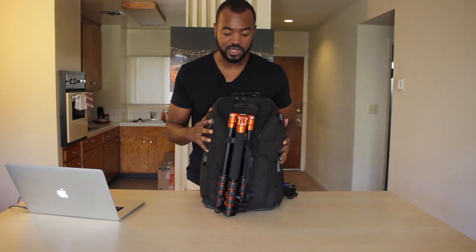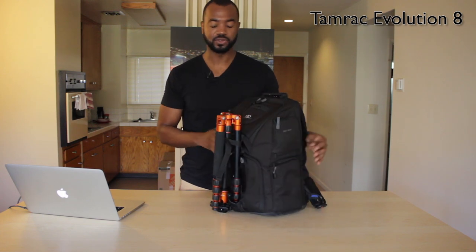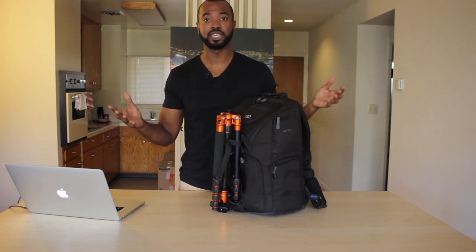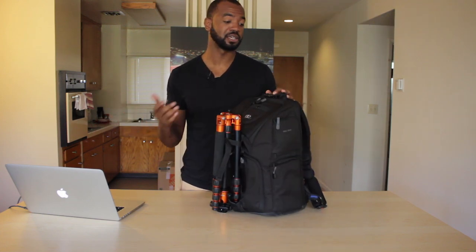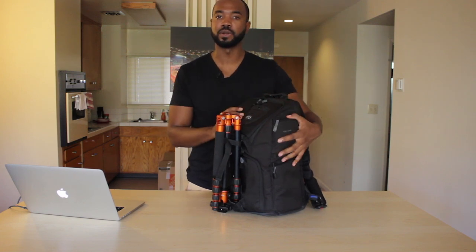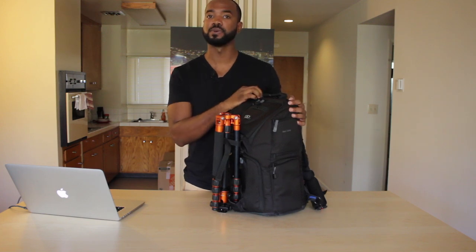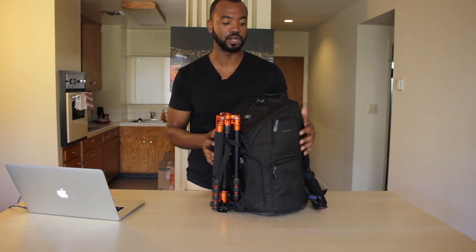First, I want to show you guys my actual bag that I use. This is a Tamrak Evolution 8 — super handy. Basically, if you're going to have one bag, this is a great bag to go with. It's massive. I can have all of my camera equipment in here, three to four lenses at a time, and my laptop too if I need that to go on a shoot.